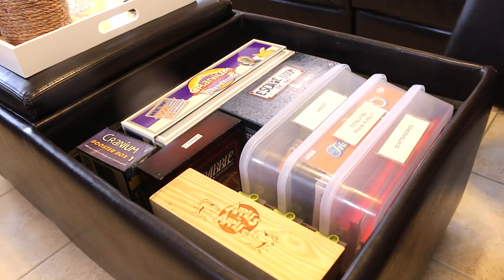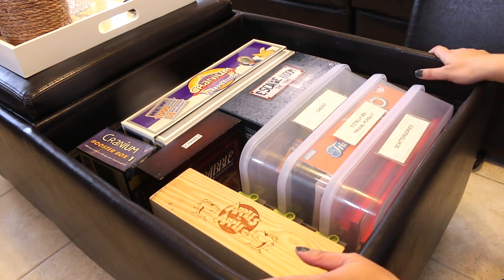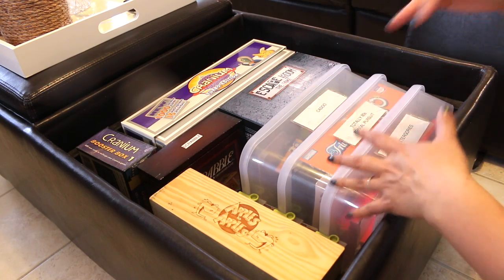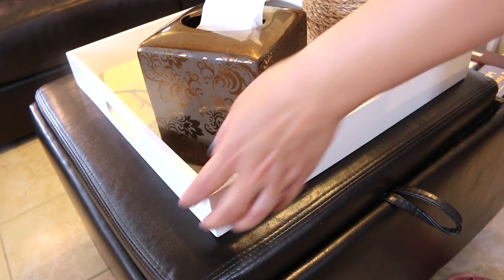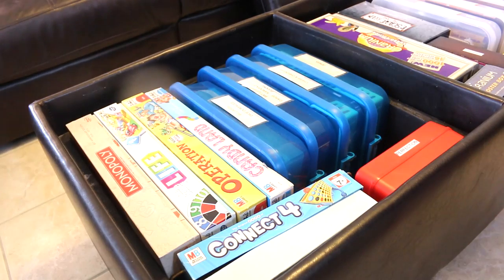Sometimes we play the board game here on the ottoman itself. So when we want to have board game night, we just take the top off. Or if Cicely has friends over or they're having a sleepover and they want to play some board games, she just takes that off — it's easy. There are two sections of the ottoman. This section is more for the games for older children or adults, and this section has the board games for younger kids, because we do have kids come over who are younger than my children.